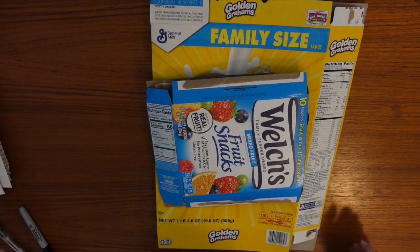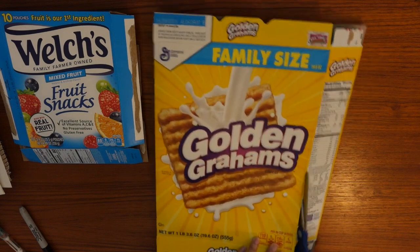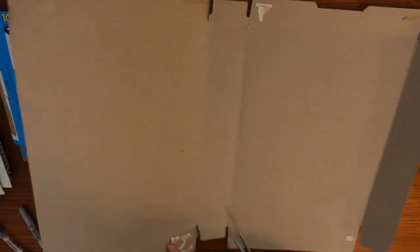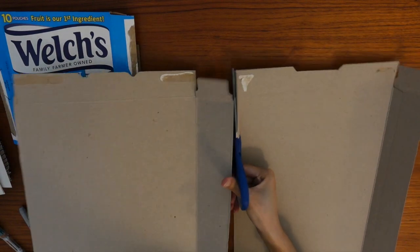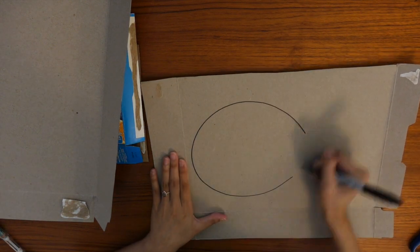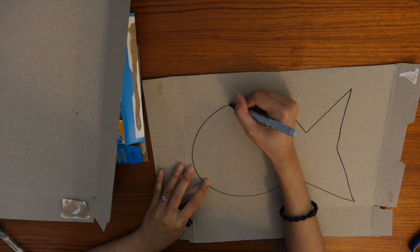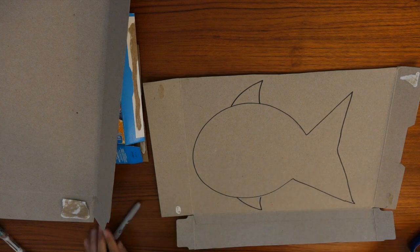For my shape, I'm going to do a fish. The first thing you want to do is take one of your boxes and cut it up. You're going to use one side of your box for the base. I'm going to use the back of my cereal box for my base shape. I might want to draw it on my box first, just so I know where I'm cutting. I'll do a fin and a fin — and that's my base shape for my fish.